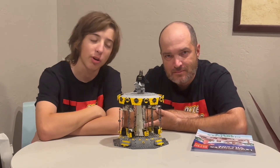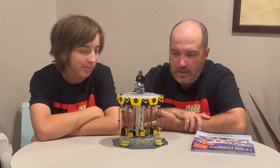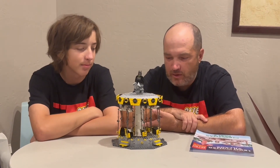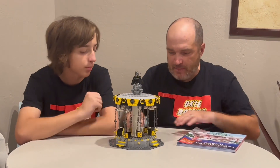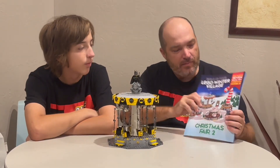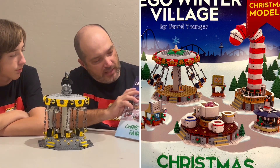I'm Isaiah and that's Roger with Hockey Bricks. Today we wanted to talk to you about a mod slash mock that we made for our amusement park — it's a Batman swing. The idea came from the 'Build Up Your Lego Winter Village' by David Younger.